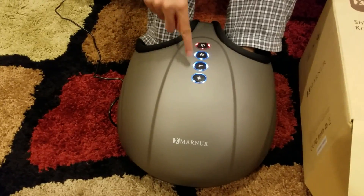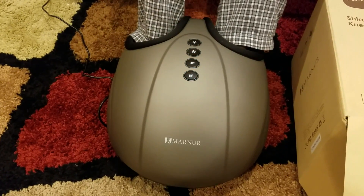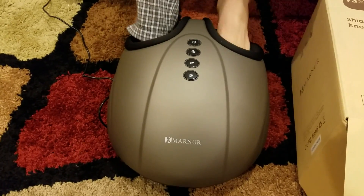Pretty simple — modes, intensity, and heat. When you are done, turn it off and it will self-deflate. Your feet will be free and you will be able to move them out.